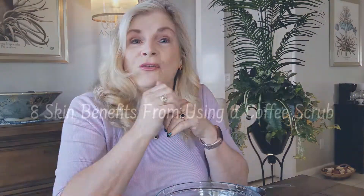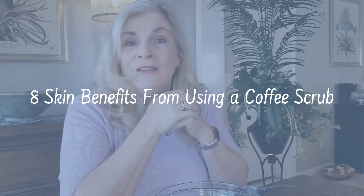Well, it's okay to drink coffee — it has health benefits. But as I was studying and doing some research, I found out that it also has skin benefits, and so today we're going to be making a coffee scrub for your skin. I'll be talking about those eight benefits of using this coffee scrub.